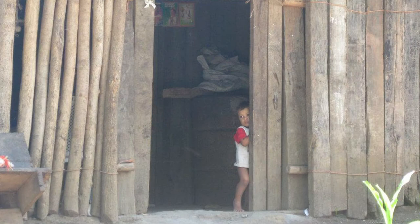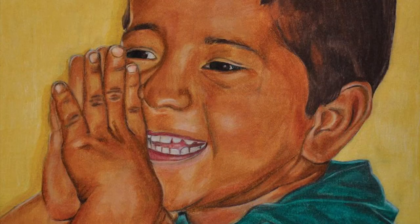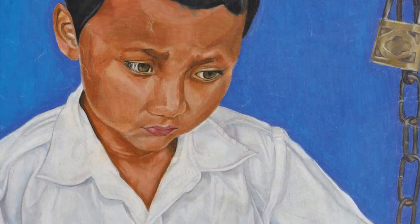We couldn't just come back to our comfortable lives in the United States and not actively do something to support the people that we really loved. After our first trip, I really like art, so I did some drawings based off of the pictures that I had taken. And in the summer of 2010, my sisters and I — I have two sisters, Naya and Sarah — we started Art for El Salvador.